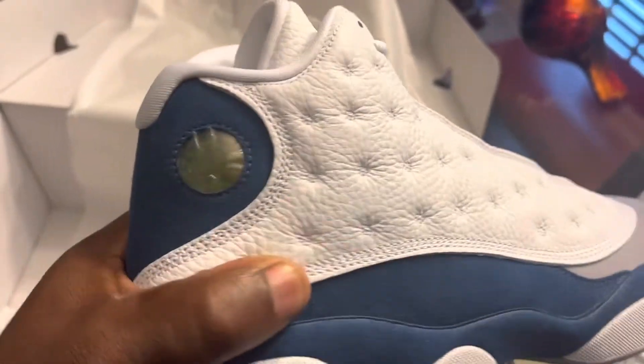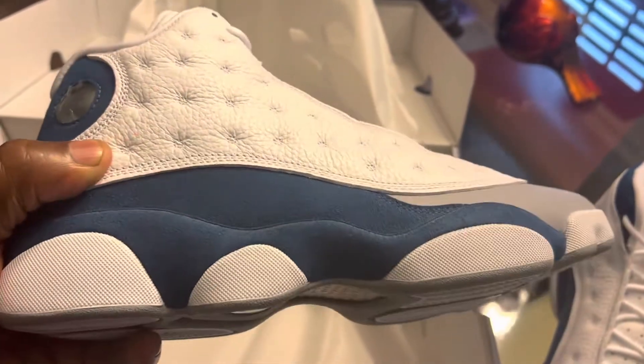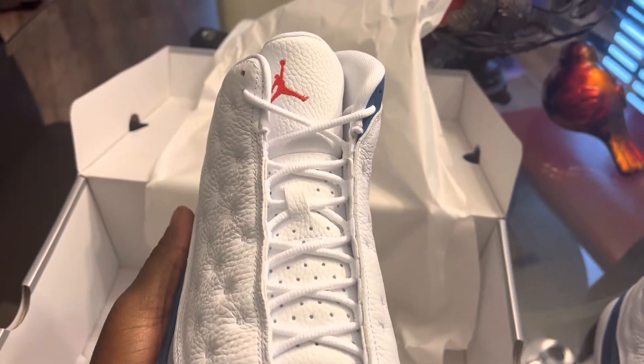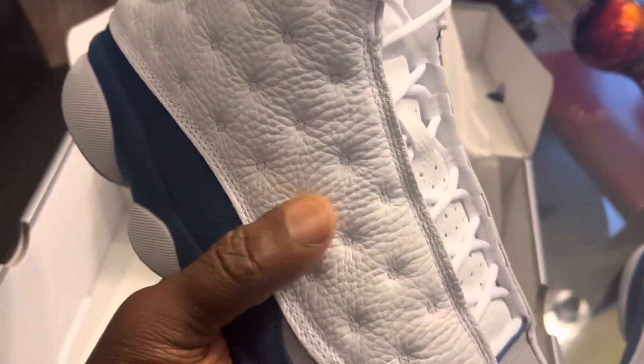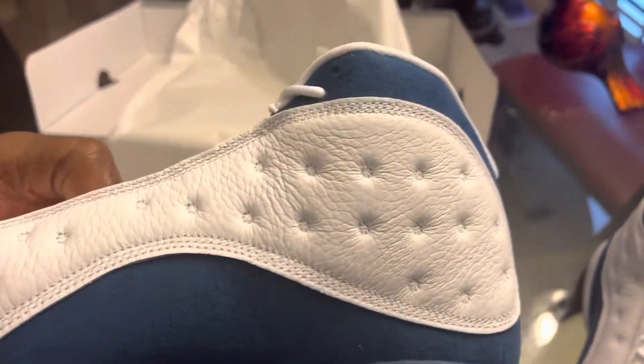Same thing on the second shoe — that's the hologram, blue suede, that's a gray toe, and that red Jumpman. Like I said, the leather on these is just — you couldn't ask for better quality. But people are sleeping on this shoe.